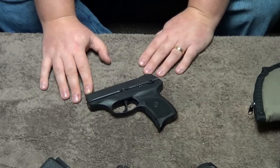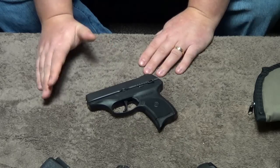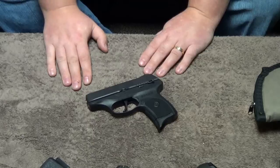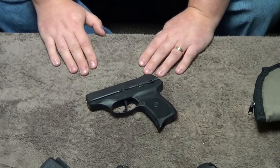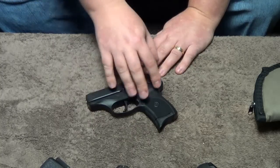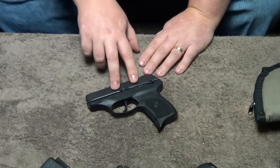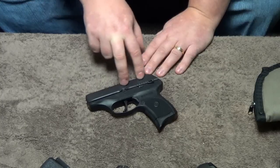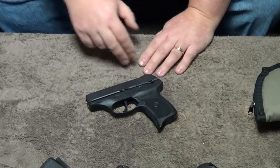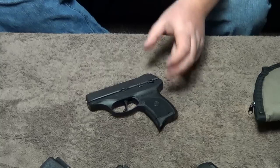It is definitely on par with the Kel-Tec PF9, which is a gun that me and Ryan had always complimented on accuracy — it may not have been reliable, but it was accurate. Let's talk about this as a viable carry option because I think it's super important. A lot of people are comparing this with the Kel-Tec PF9, and the LC9 is a couple ounces heavier — it's going to run around 19 to 19.5 ounces loaded, depending on what grain of ammo you're carrying. But can you conceal this? Yes, you can.